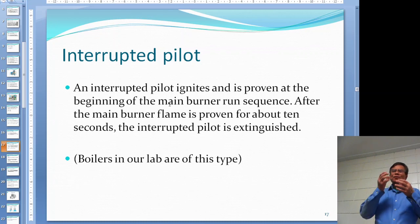The interrupted pilot is another type. An interrupted pilot ignites at the beginning - the programmer starts the pilot, you purge, open the pilot gas valve, start a pilot flame, and then start the main gas burner. Once the main burner is established and burning, the interrupted pilot shuts off. So the difference is: intermittent pilot stays on whenever the main burner is on; interrupted pilot only operates during the starting sequence and shuts off once the main burner is established.